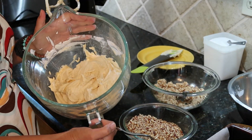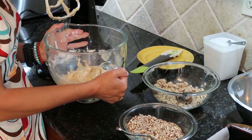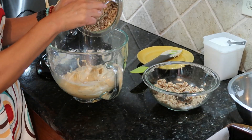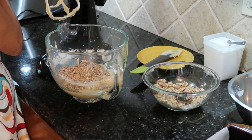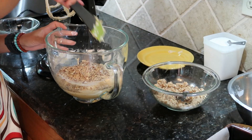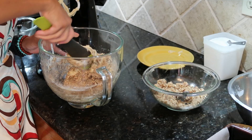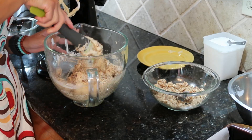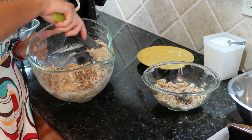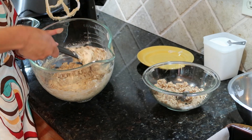Here is our batter after the flour mixture and sour cream have been added. We'll take the rest of our nuts and gently fold them in with a spatula, just until thoroughly incorporated. We don't want to deflate the mixture — we've worked in some air to help this be fluffy and we don't want to knock all that back out.